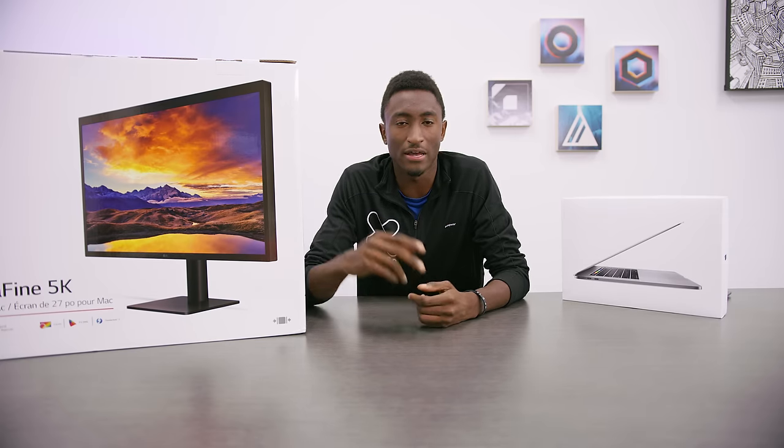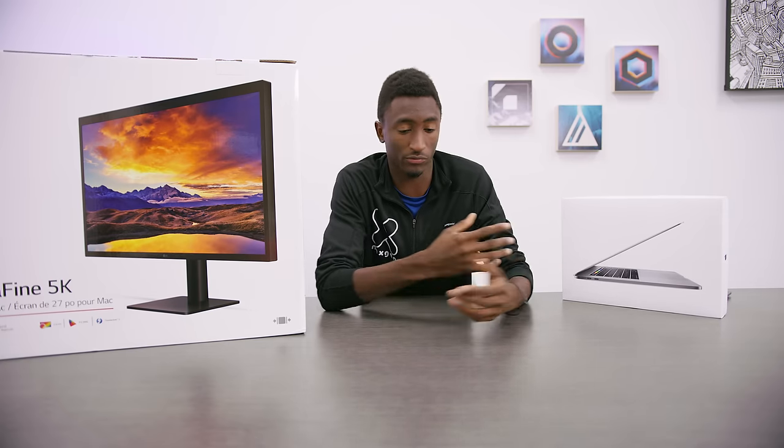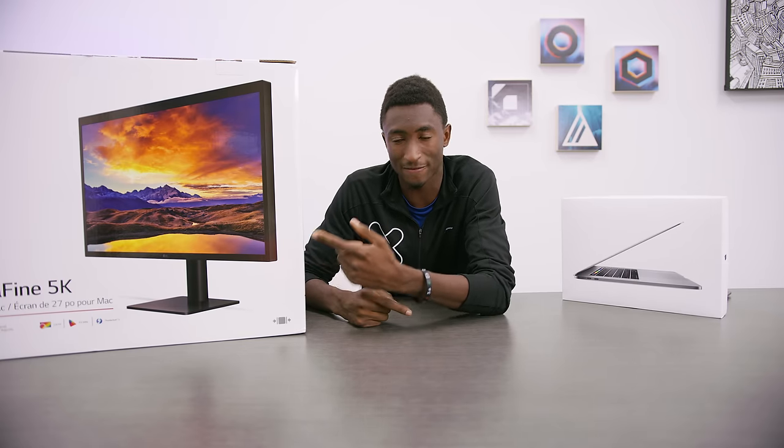Hey, what is up guys? MKBHD here. And when we got these new MacBook Pros with the new touch bar and Thunderbolt 3, USB Type-C, all that fun stuff, we also got this, which is the new LG Ultrafine 5K 27-inch display.